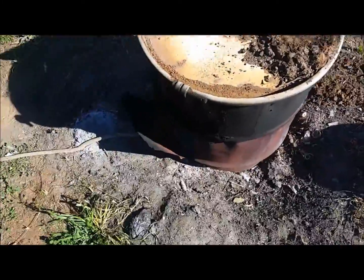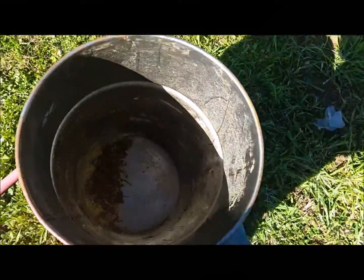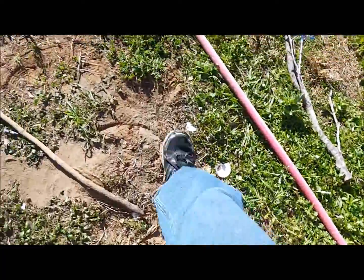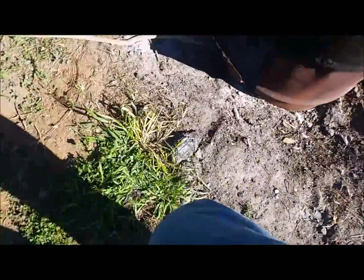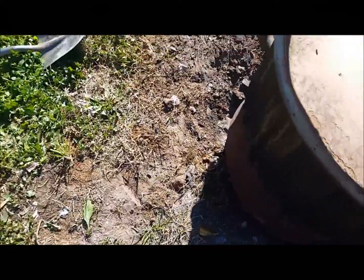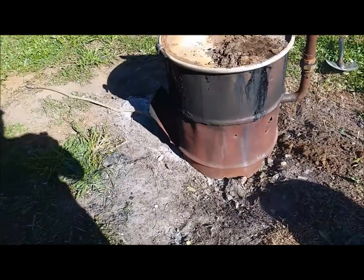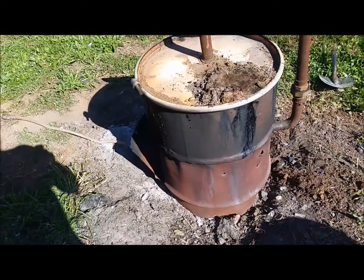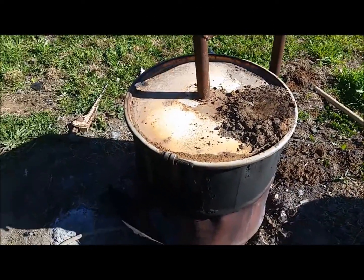Here we are the next day. All the ashes have burned down. We went through this whole barrel and about a quarter of this barrel of fuel, plus some other stuff I gathered up. Definitely not a very fuel-efficient endeavor here. I'm going to get the tools out and we're going to open this thing up and see what those cactus pads look like.